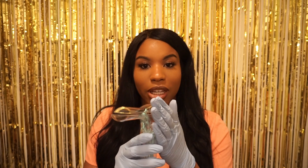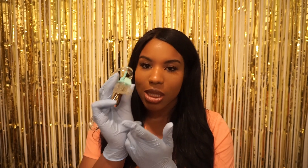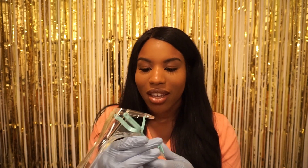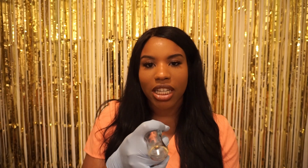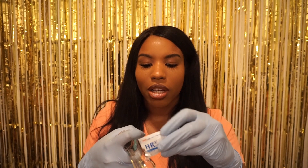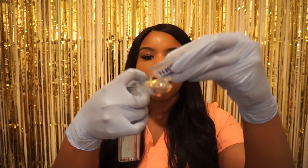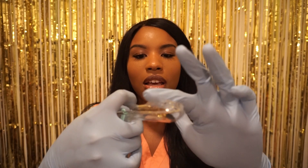So this is the speculum — these are the standard plastic ones that are probably going to be at the office where you work. There are also metal speculums, but we use those mainly in the OR. It has a place right here where you can put a light into the speculum. The first thing you're going to do is place the speculum between your index finger and your middle finger.